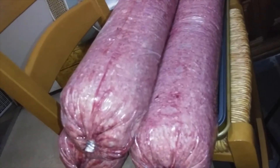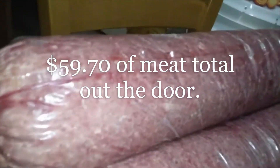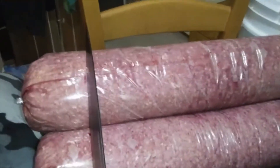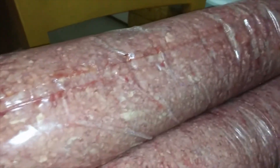Hey everybody, welcome back. What I have here is three ten-pound rolls of 80/20 ground beef that was on sale for a dollar ninety-nine a pound, so this is 30 pounds. What I'm gonna do is cut these evenly into five sections so they'll be roughly two pounds each, then bag them up, zip and vacuum seal them. I'll end up with 15 vacuum sealed packs of two pounds each.